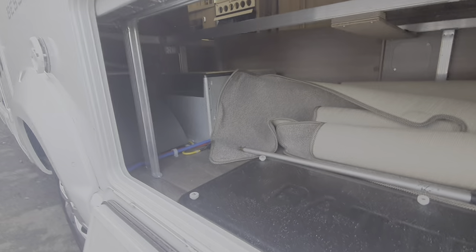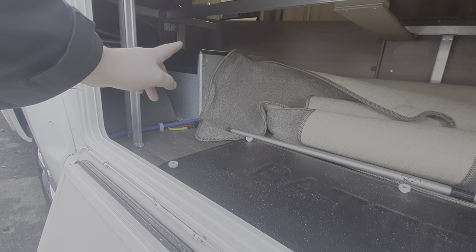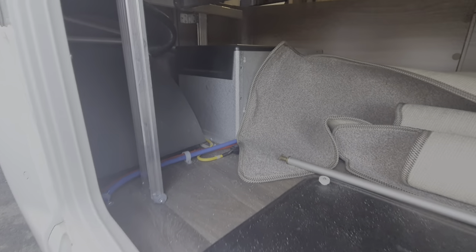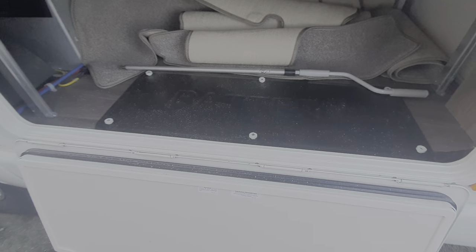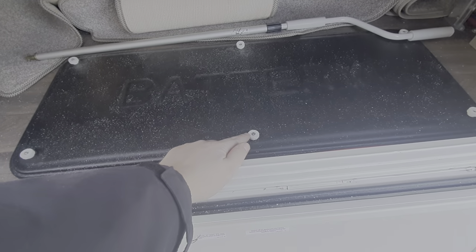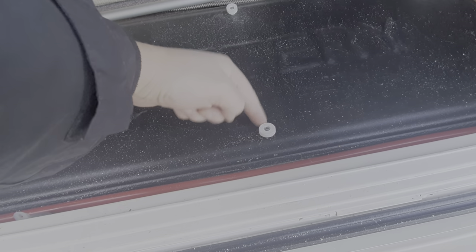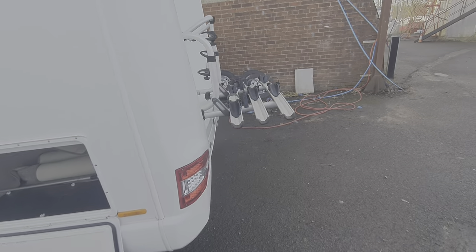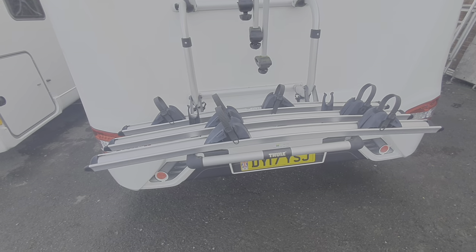The boiler is housed in there, and there is a drain for that which is very important — I'll come to that as we go inside. That area is basically just storage. Your battery is housed underneath this cover here; to get into it you just unscrew these tabs and that gives you access to the leisure battery.